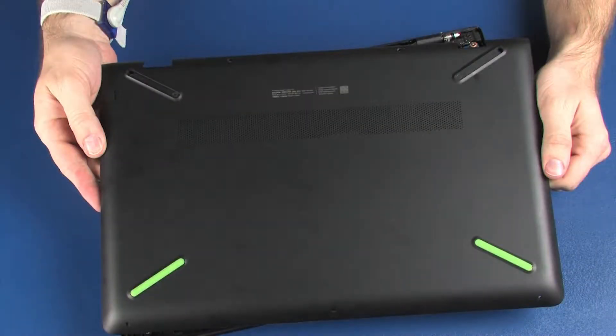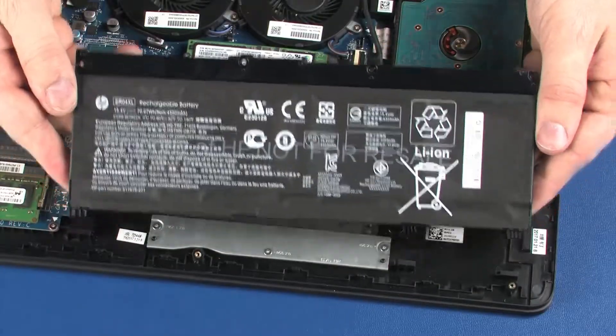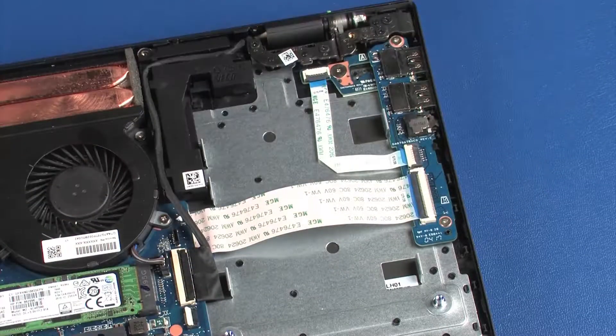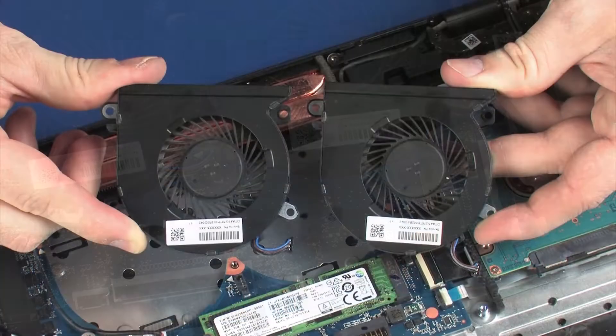Before you begin, remove the base enclosure, battery, wireless module, hard disk drive assembly, solid state drive, and fans.